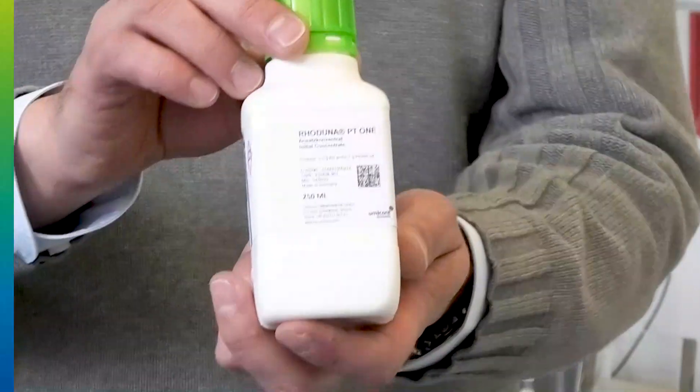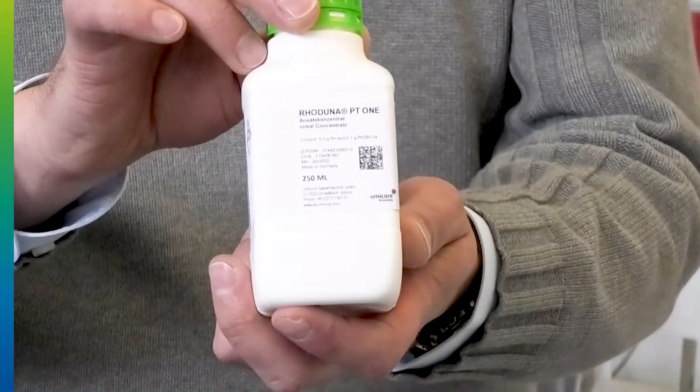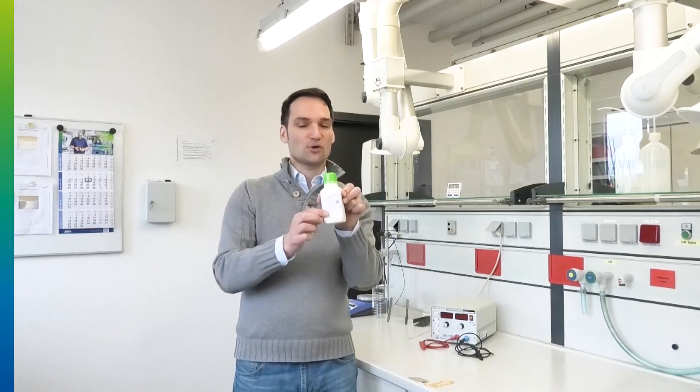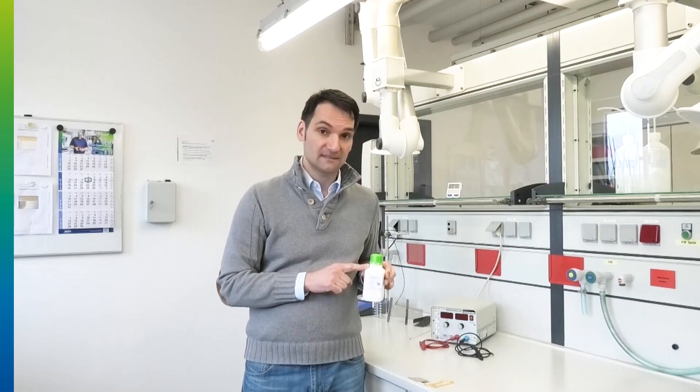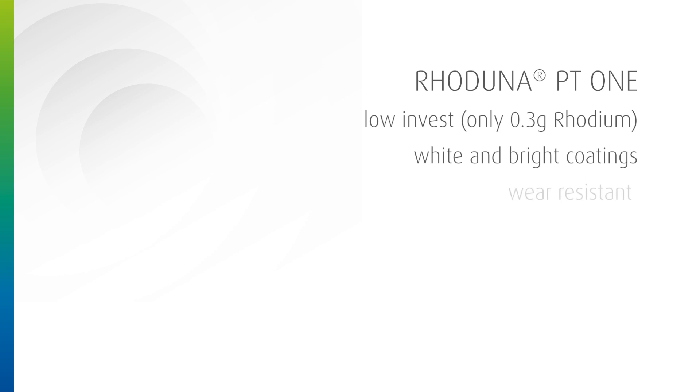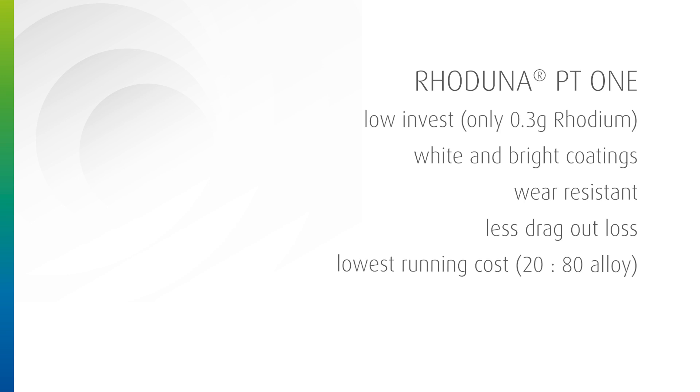The so-called Roduna PT1. Roduna PT1 means 1g in 1 bottle — and that 1g means just 0.3g of rhodium inside and 0.7g of platinum. This is the alloy plating. You have a saving because you invest in a lesser amount of rhodium, but you still have rhodium inside for white and wear-resistant plating. The track-out loss is limited as well, and the plated layer itself will be a 20% rhodium, 80% platinum alloy.